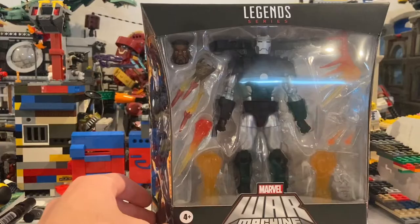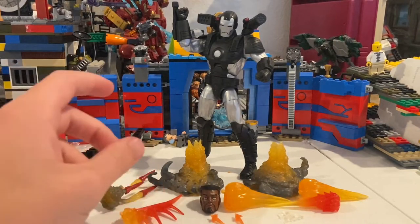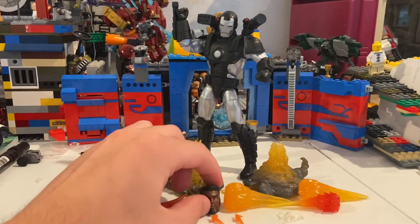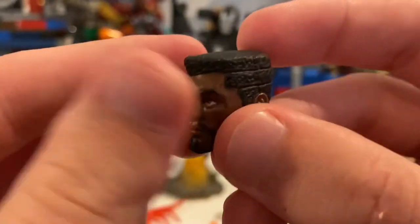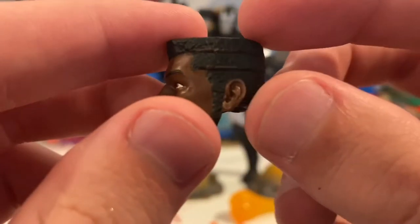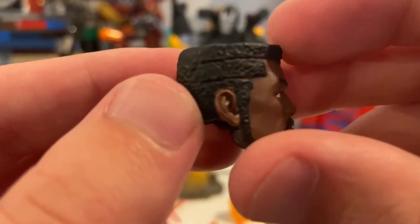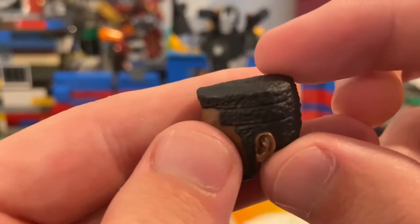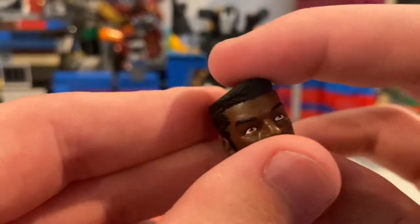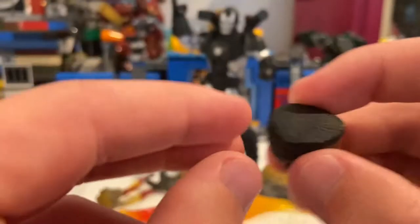Let's crack this thing open. Here's War Machine out of the packaging — he comes with a crazy amount of accessories. Starting with his head: here's Rhodey's head, with this nice flat-top look, lines going through the sides, really cool beard. They did a really good job on this head sculpt.